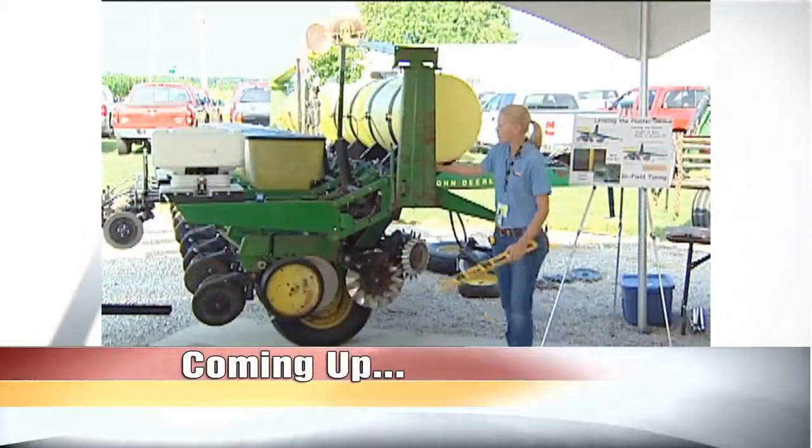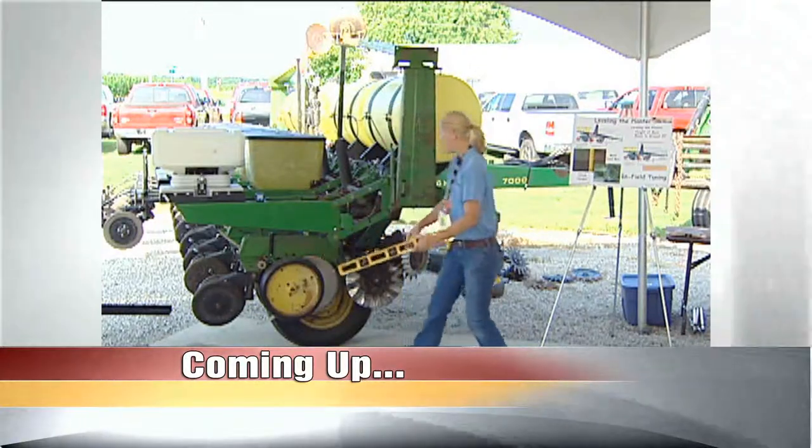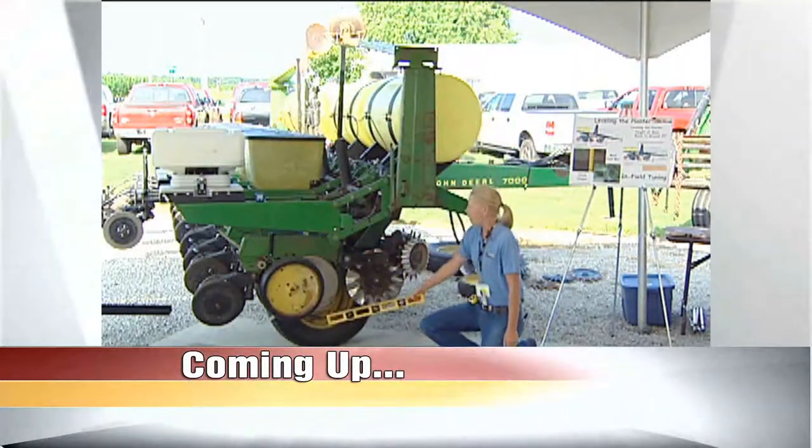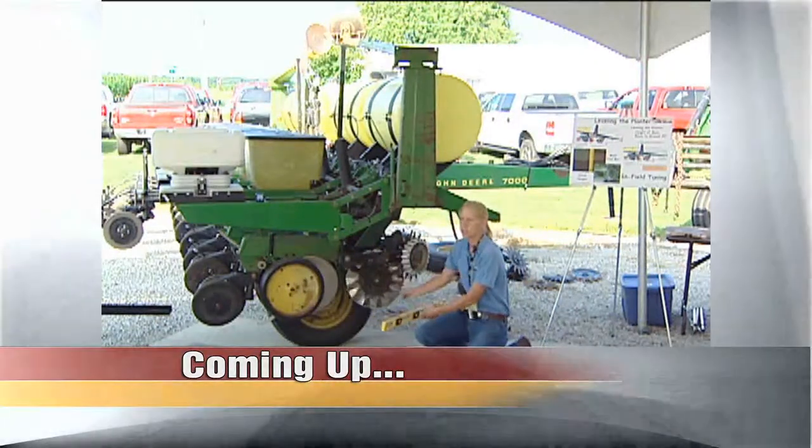Just ahead, Corn College TV gets hands-on with planters. Level is not just for hanging pictures and barn doors. We're setting up the planter and running it right when Corn College TV continues.